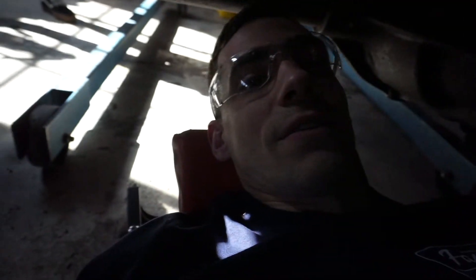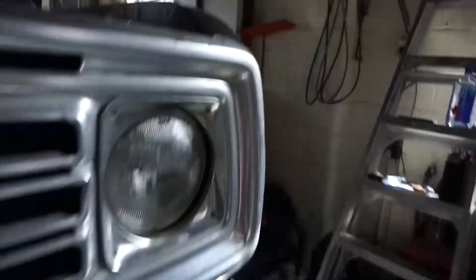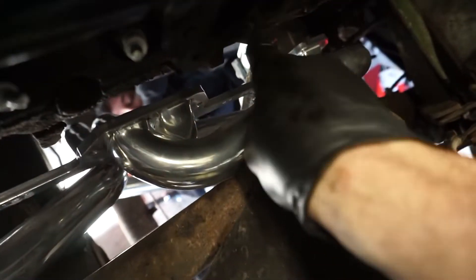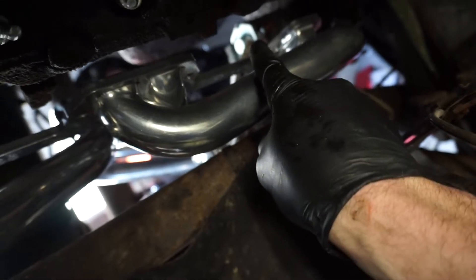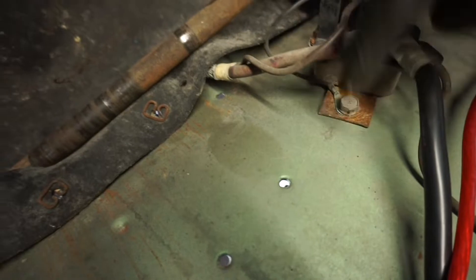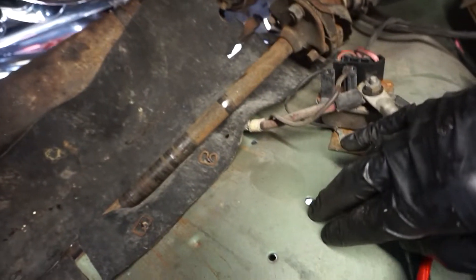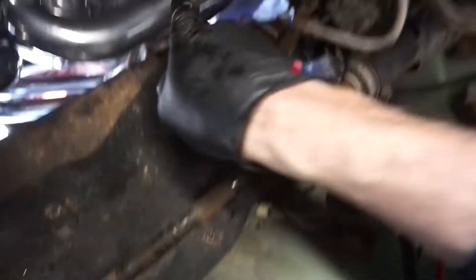We've got Alex underneath now holding the header for me as I situate up top the wires going across to the header, which I've got wrapped in the heat shield wrap. The one wire — the larger stud — is a little bit too short, so I'm going to have to disconnect the starter regulator and move it down in location on the fender wall so it'll give it a little bit more length to get it across there and not have it rubbing right on the header. Sorry babe, you've got to hang on a little longer.